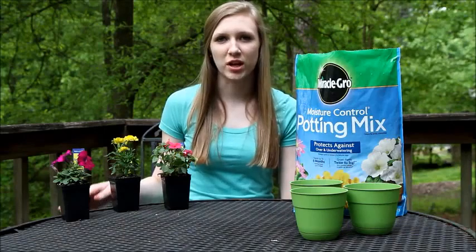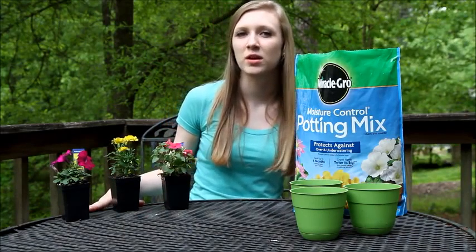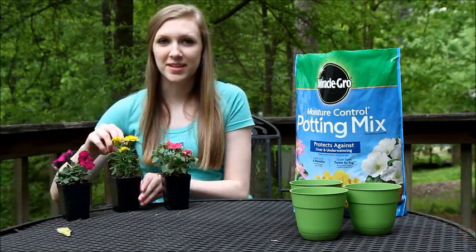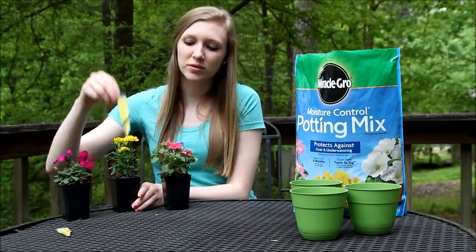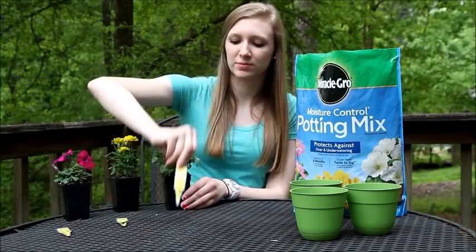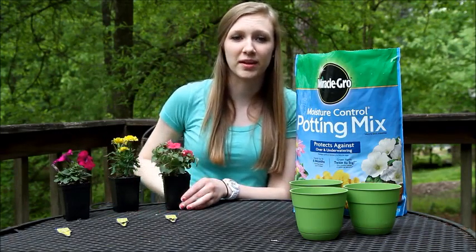For this demonstration, I've chosen three different types of flowers from my local nursery. The first species I chose is Petunia. The second species I chose is Marigold. And the third species I chose is Impatiens, although you can choose any kind that you would like.